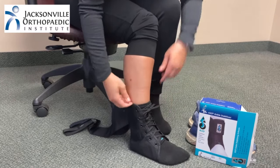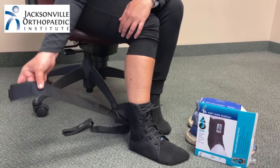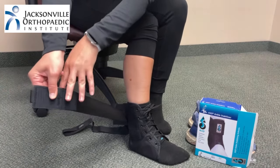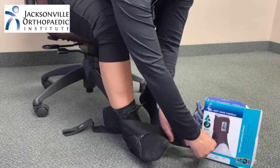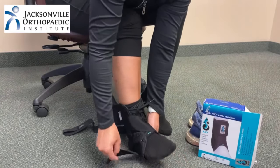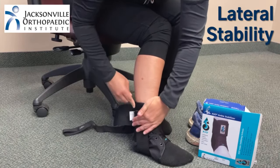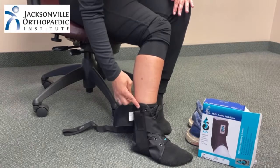Since most ankle sprains happen on the outside of the ankle, we're going to show you how to tighten the ASO from the outside. Start with the outside strap, reach across and under the foot, then pull it up the side — this will help provide lateral stability. Secure it by pressing the velcro.